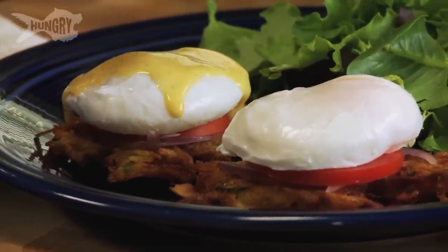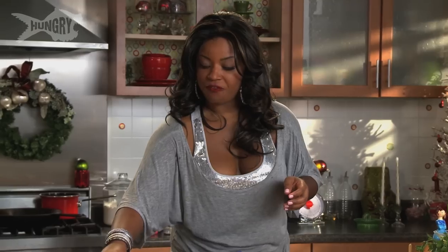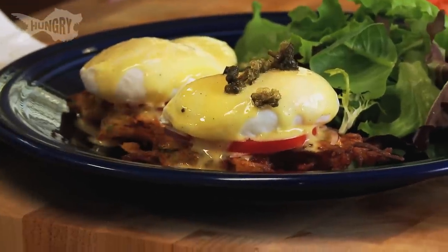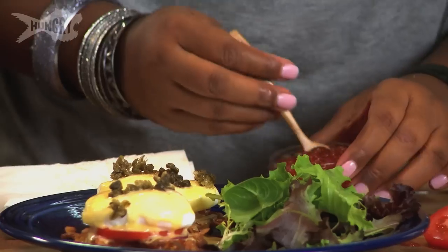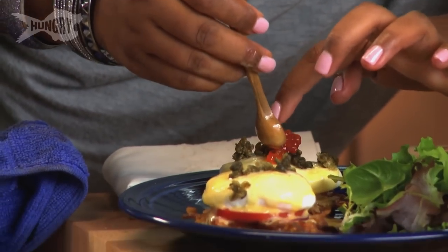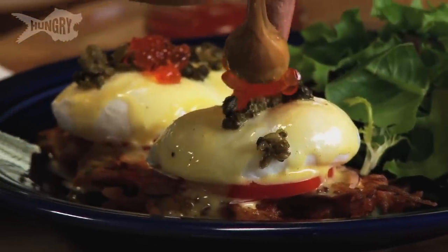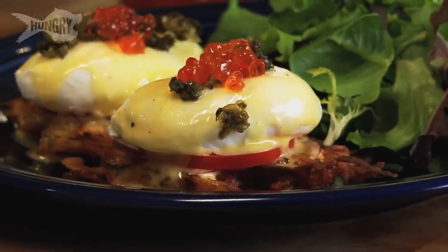Pour the hollandaise sauce on top — remember this hollandaise is made with cream cheese so it has a nice tang and zip to it. Add the fried capers. And since we're going all out with the elegance of the truffle salt, let's put some salmon caviar on top also. You can find this where you find lox. With the fried caper and the salmon there's just this really nice blend to it and it tastes absolutely fantastic. And there you go.